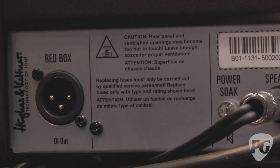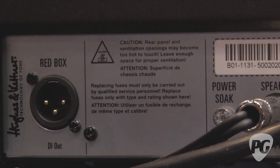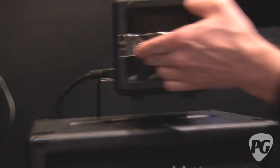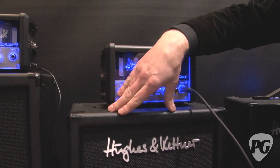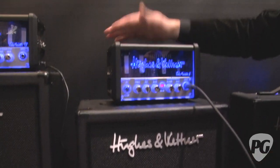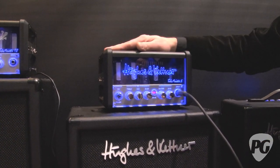You can connect it directly to mixing desks for silent recording. But not only for recording — it's also perfect to use on stage. You can play it 5 watts to the cabinet as a personal monitor and then connect it to the mixing desk and the PA system, scaling the amp up to any size of stage.